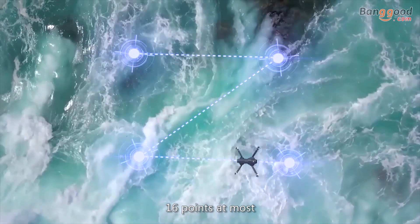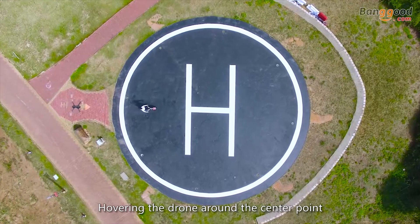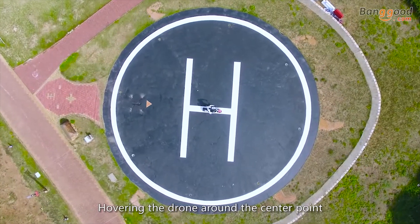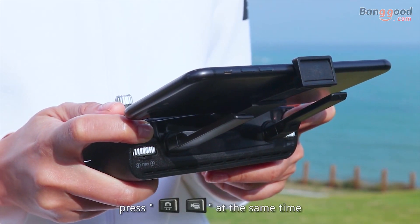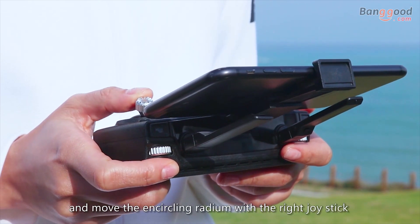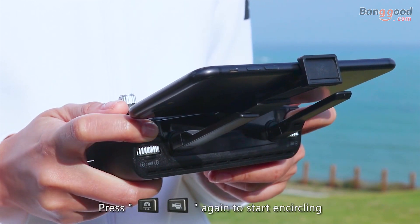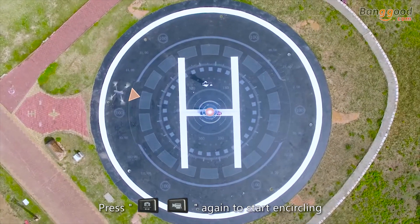Point of interest mode hovers the drone around a center point for photographing or shooting at the same time. Move the encircling radius with the right joystick, then press the photographing or shooting button again to start encircling.